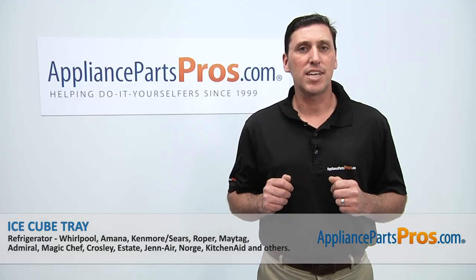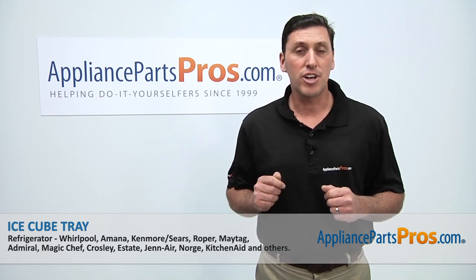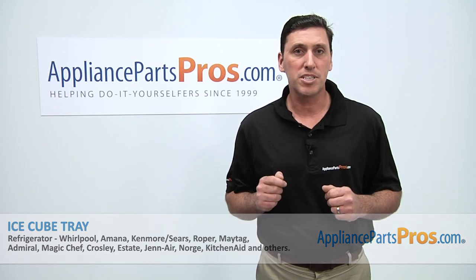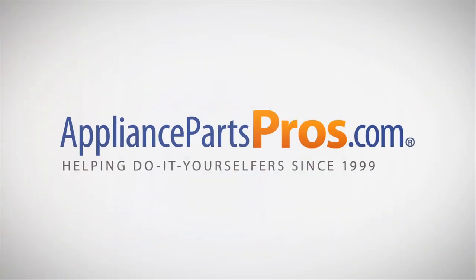Thanks for joining us for another successful repair, brought to you by AppliancePartsPros.com. Be sure to check out our other repair videos on our website, on our Facebook page, and on our YouTube channel. We'll see you next time. Bye.